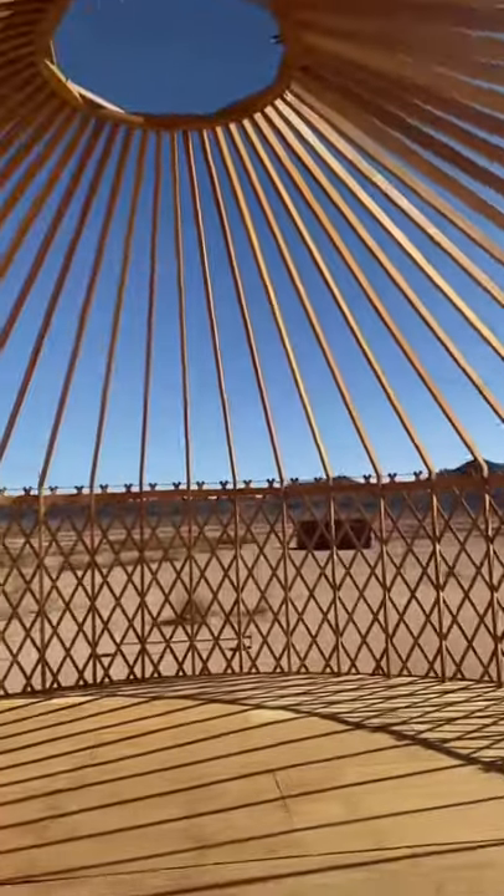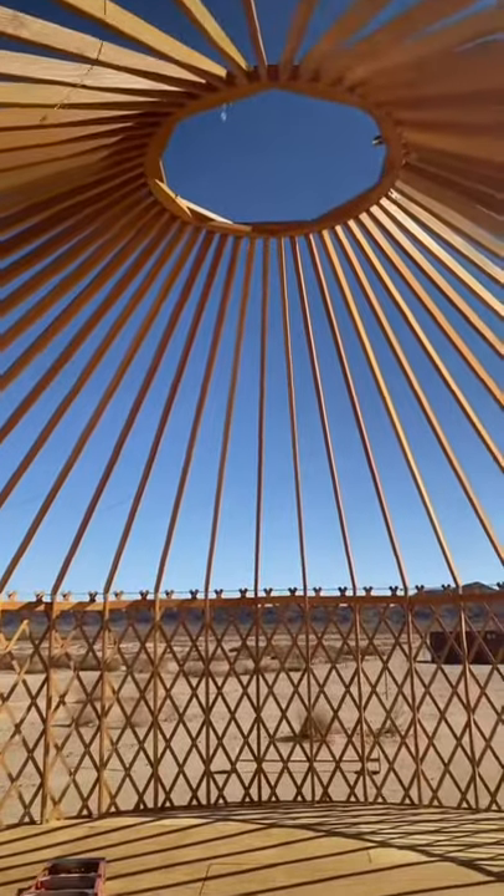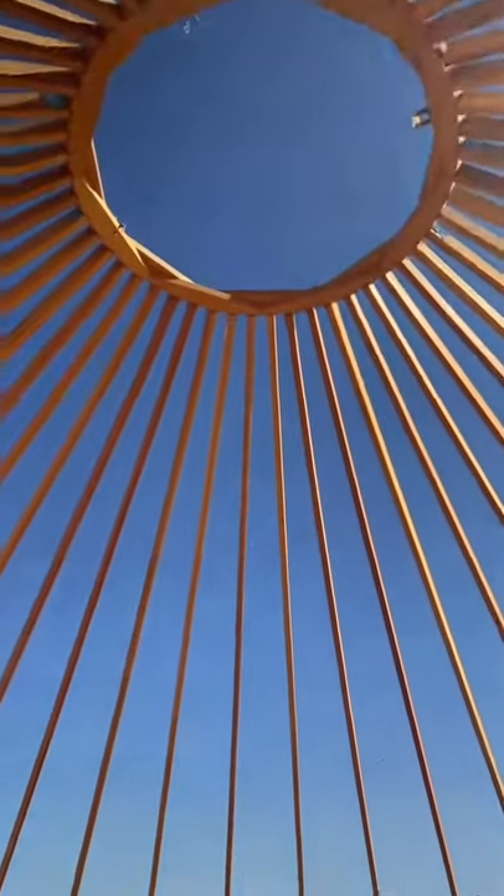So hopefully we'll be able to get this done. Stay tuned for the next step in the yurt build. Thanks everybody for watching.